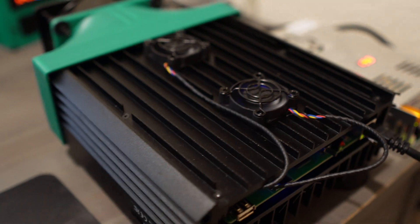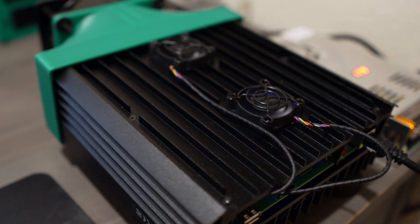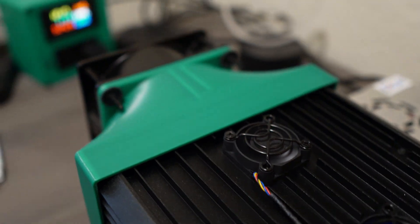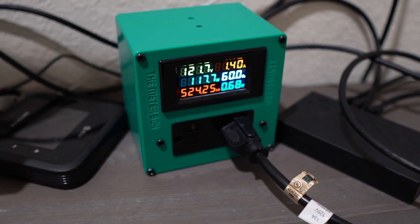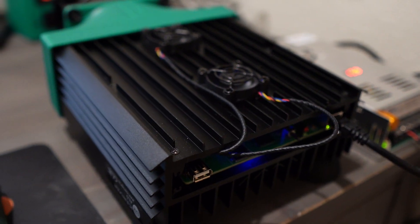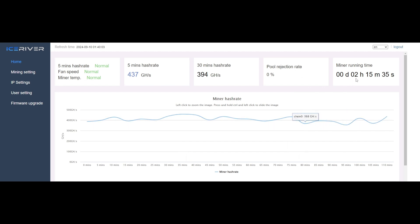There's plenty of room now for the airflow to go through now that we moved those fans to the outside. Now we want to check the power consumption at stock. It is running hot because I don't have any external fan on this, but the AL0 is happy - it's running at about 400 to 430 gigahash because it's running on the hot side. Right now the power consumption is about 117 to 120 watts. We'll hop in the computer and get a baseline on the hash rate, then upload the overclocks.